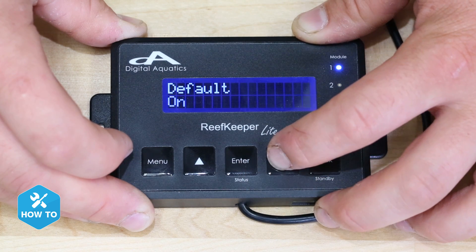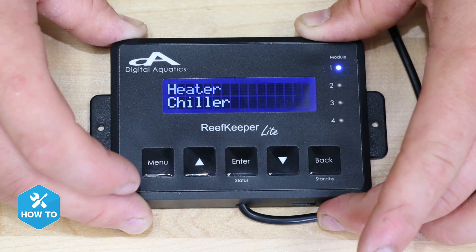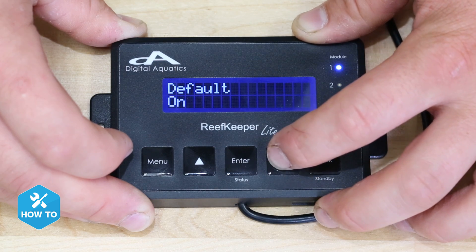You'll see the default screen next, which basically tells your heater outlet to be on or off if the power bar loses connection to the head unit. I'm setting my default to off, which will turn my heater's outlet off if the head unit ever stops communicating with the PB4. And since the tank can survive longer at cooler temperatures than it can at higher ones, I don't want my outlet to be on if there's a communication loss. However, if you want to trust your heater's internal control to keep you within an acceptable range, you could set this to on.